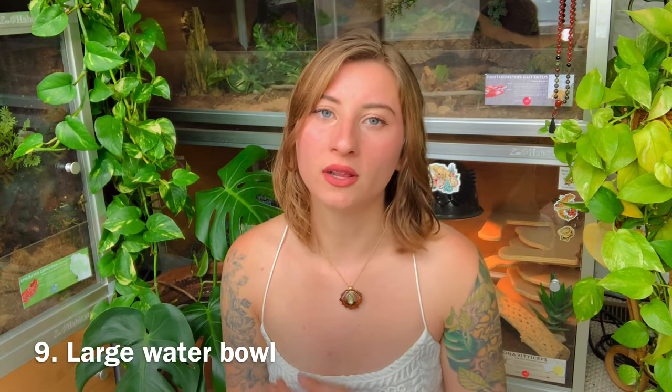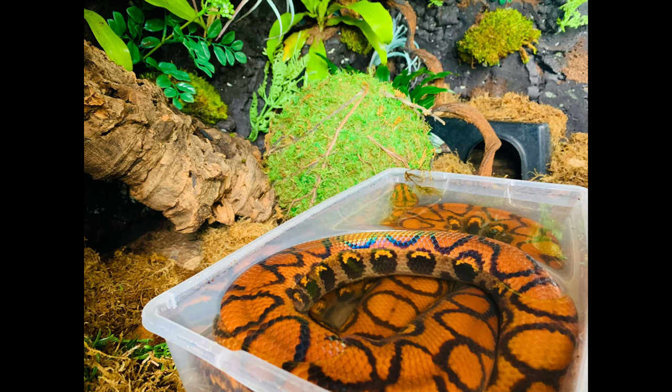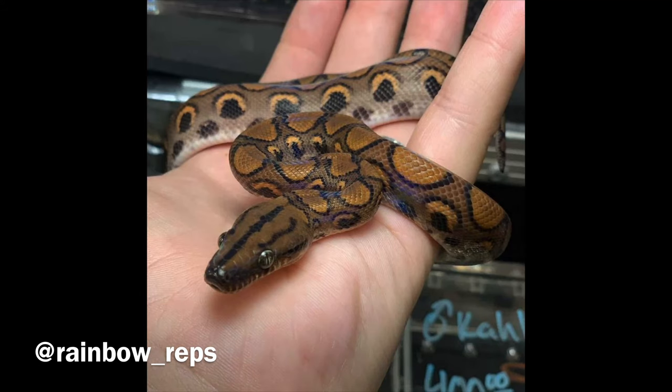Tip nine: give your Brazilian rainbow boa a really large water bowl at all times. Not only does it help with humidity, but they love to soak — they're like mini anacondas, and they're actually related to them. They're either burrowed or soaking. If you have a baby, make sure the dish is shallow so they don't drown, but a large shallow water dish will both satisfy their soaking instinct and help raise the humidity in the enclosure.